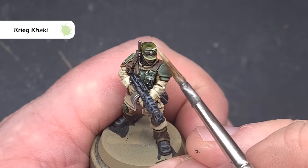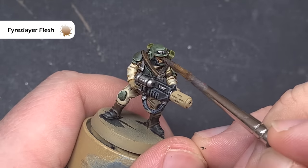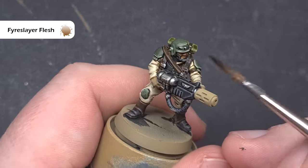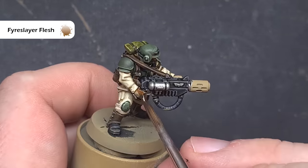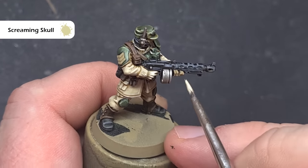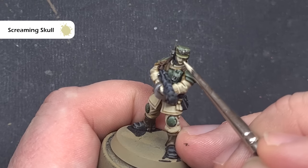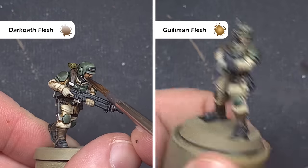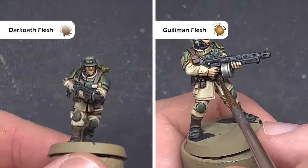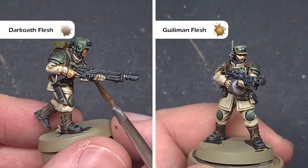Creed Khaki is a very bright colour, so just take your time and don't put too much on at once. We'll paint all of the flesh next, and this is really straightforward with contrast paints. If you want a darker skin tone, you can just take something like Fireslayer Flesh and paint this straight over the Zandri Dust. For lighter skin tones, we'll need to lighten up that base, so take some Screaming Skull and paint this over the Zandri Dust on things like the face and the hands. Once that's dry, you can use whatever contrast paint you want to get different skin tones. For example, here I've used a little bit of Guilliman Flesh and also a little bit of Darkoath Flesh to give a more tanned complexion.